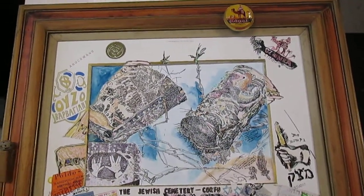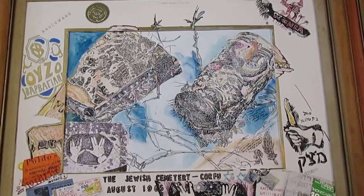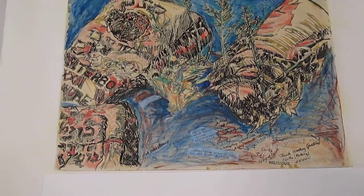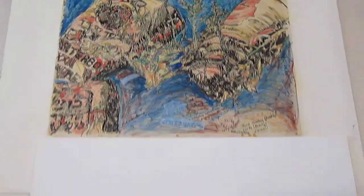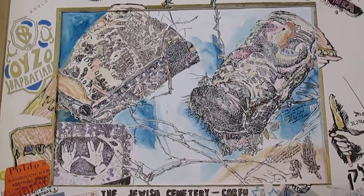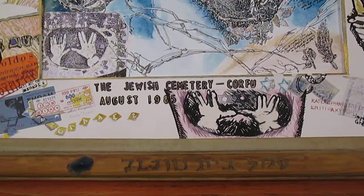May 11th, 2013, with the redone drawing of the Jewish Cemetery Corfu — the center section inside the mat. This was the original drawing done on August 28th, 1985, and I redid the drawing over the last three days, which I inserted in the mat, which was made in winter 1986.